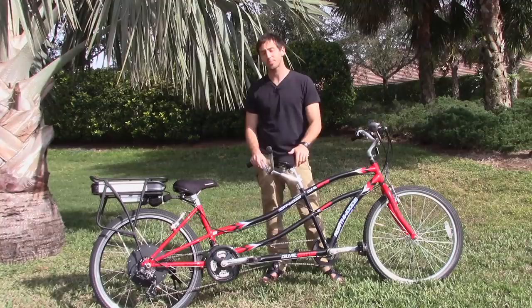Now I'm going to show you all the components that go into one of these bikes and how easy it is to do one of these conversions.